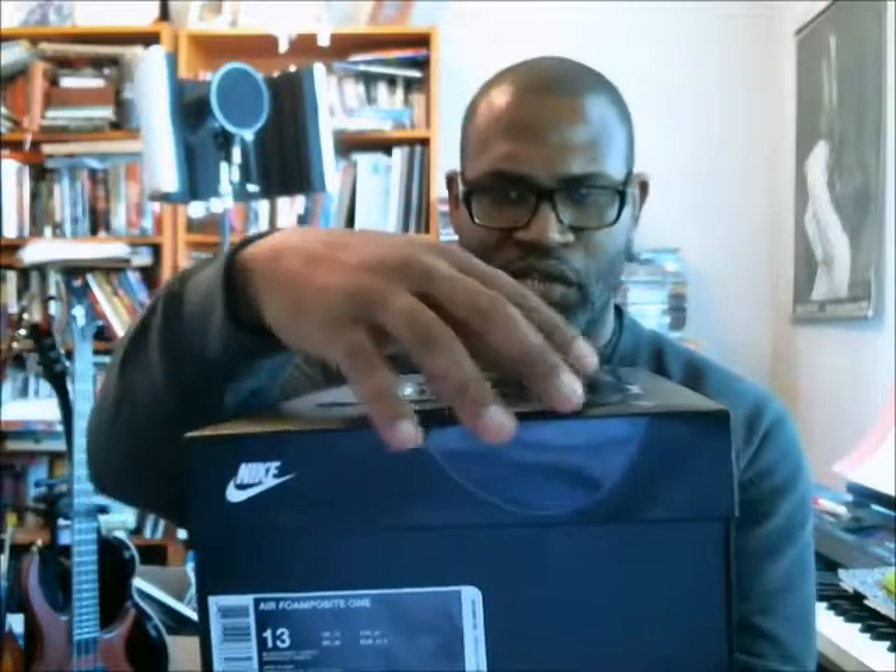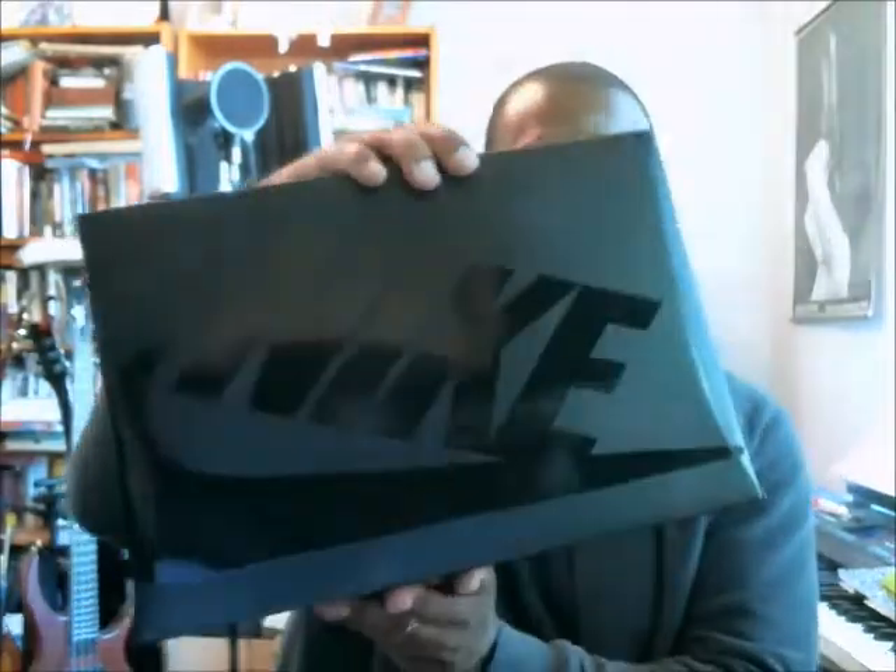We know what the box looks like. It has the gloss Nike and the Swoosh logos on the side, the back side, and then the white Swoosh and Nike at the front, and then the bottom of the Swoosh comes down onto the box from the top.